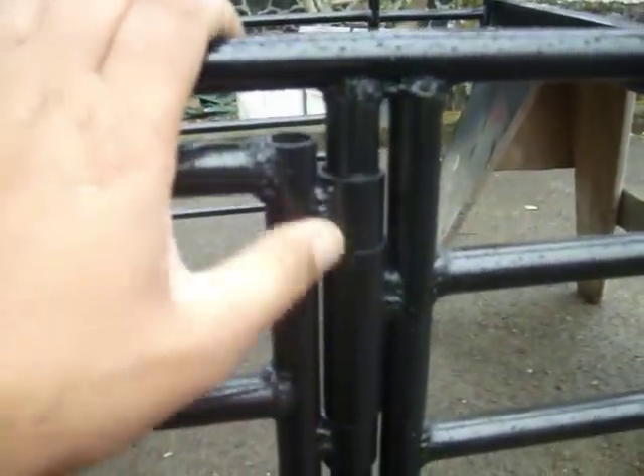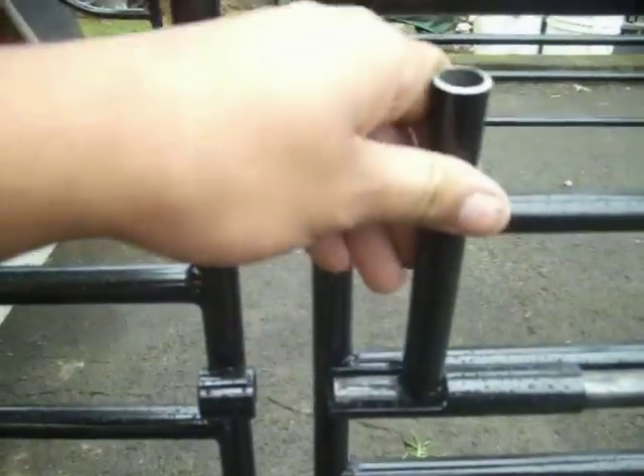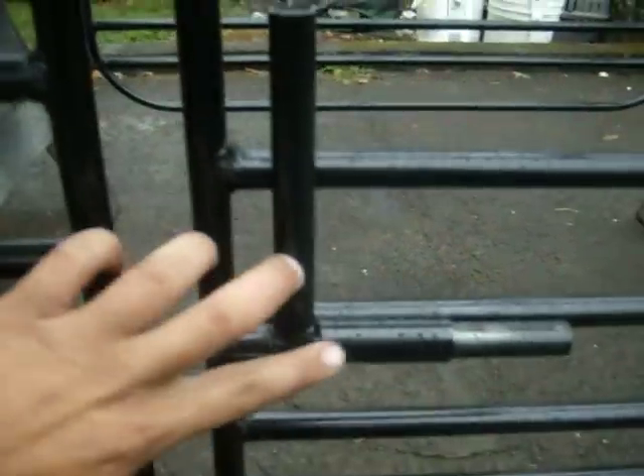...three-quarter sleeve with a half inch pipe, so it opens right there. And how I lock my door is a boat lever action made out of half inch and three-quarter EMT pipe. My slider is made out of half inch sleeve with a three-quarter.